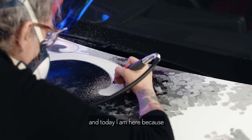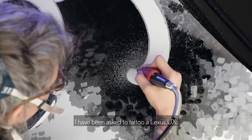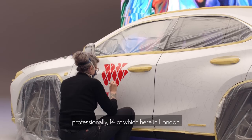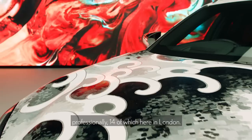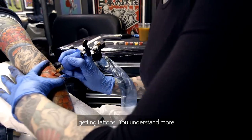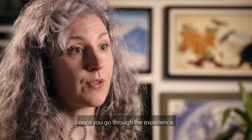My name is Claudia De Sabe and I'm a tattoo artist. I work in London at Redpoint Tattoo and today I'm here because I've been asked to tattoo the Lexus UX. I've been a tattoo artist for 15 years professionally, 14 of which here in London. I learned the craft mostly from getting tattoos — you understand more once you go through the experience.